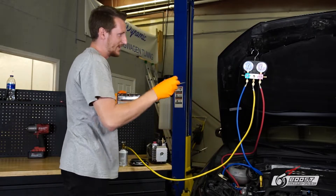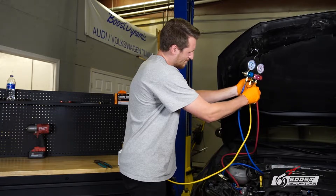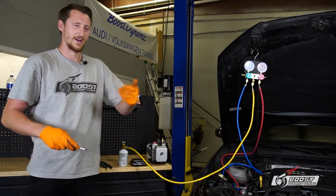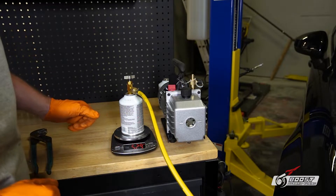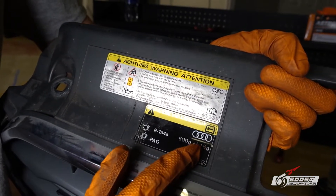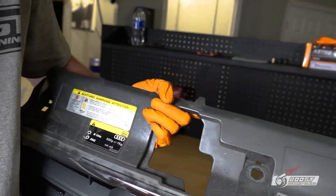Back to bleeding the system — let's do that one more time. There we go, you saw it come out into the air. We're putting the scale in grams and placing the can on it — it reads 531 grams. On your car you're going to have a sticker. Ours says 500 grams plus or minus 15 grams — that's how much refrigerant is going to go into the unit.